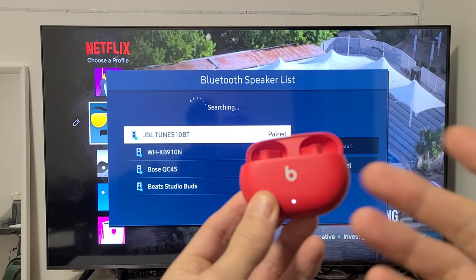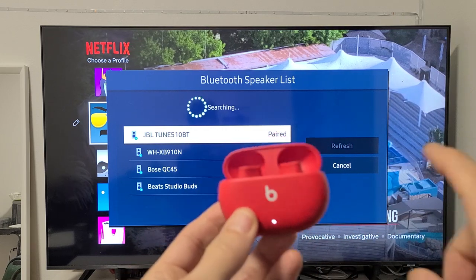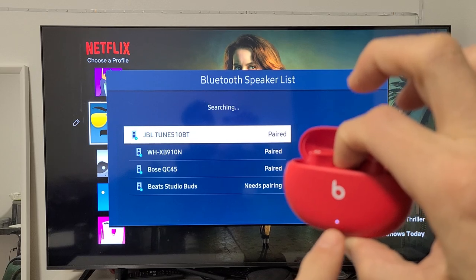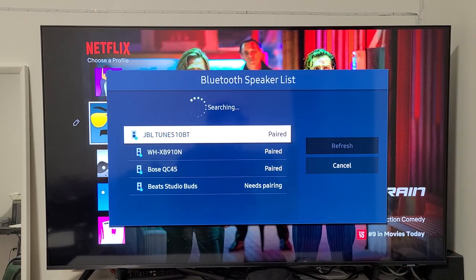Now if it's not blinking white — maybe it's a solid white light — it's probably because it's trying to connect to a different device. You have the button up here. What you want to do is press and hold that for five to six seconds, just keep holding until the light starts blinking white. Then go ahead and let go and see if it finds it.